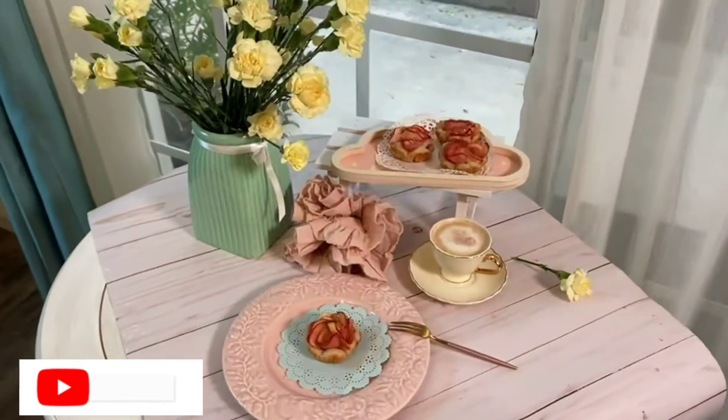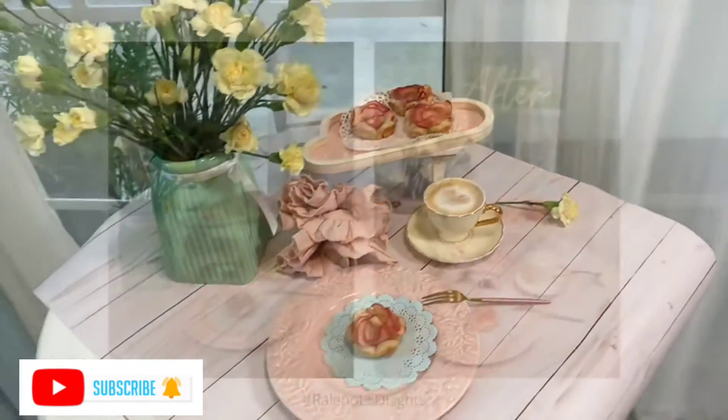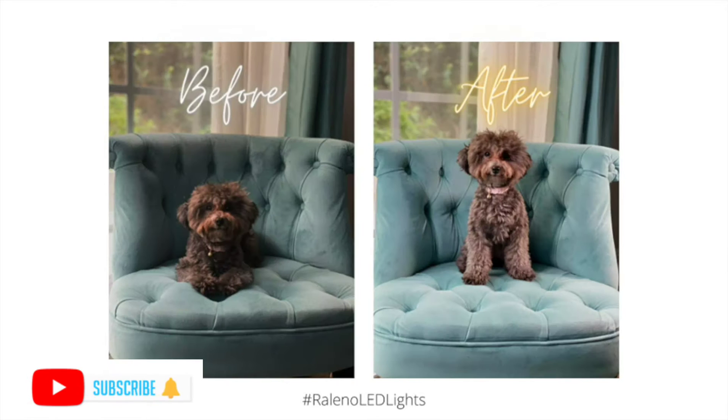Equipped with standardized hot shoe and 1/4 thread, which can be easily mounted on DSLR cameras, camcorders, light stands, and tripods. Can be perfect for studio portraits, YouTube, interviews, and business advertisement photography.